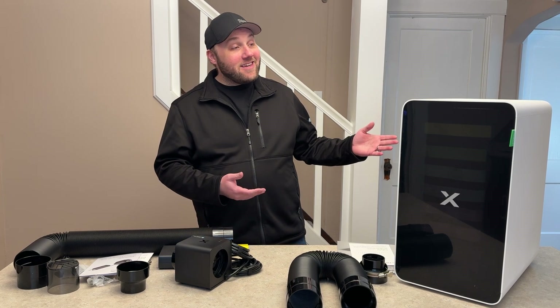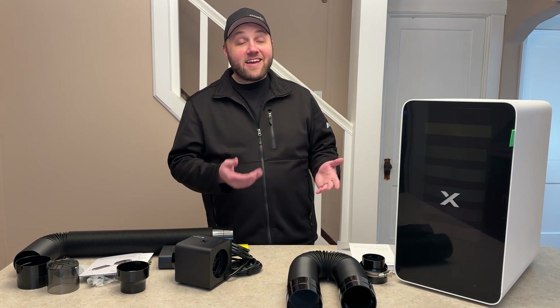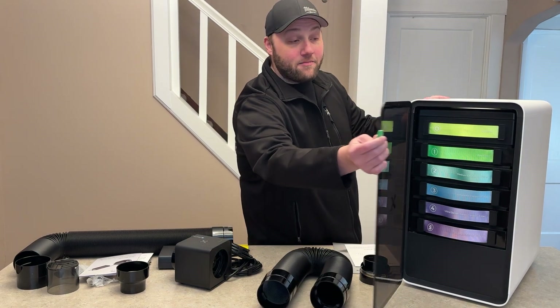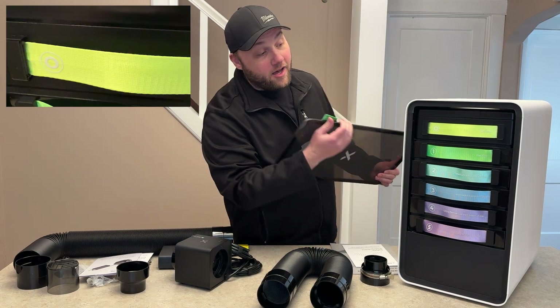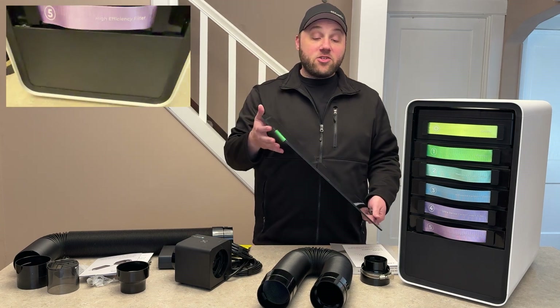As you can see, this thing looks like a space-aged computer — it looks super awesome. A few notable things I wanted to highlight: the magnetic front that you never see people talk about. This thing is just fully magnetic, super cool feature. You have six filters including the cyclone filter on top, and we'll get into that here in just a second.